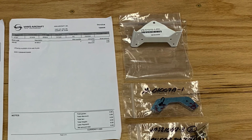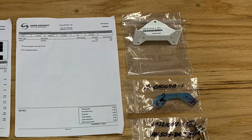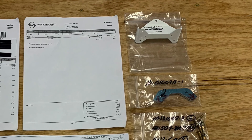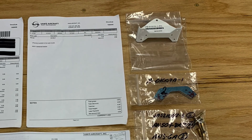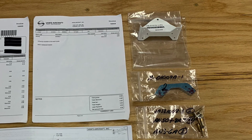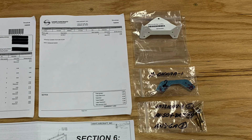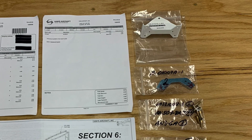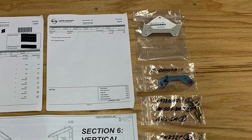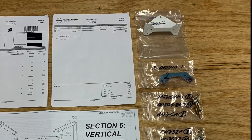There were some other changes as well. As you can see in the picture, the blue part is a new shape for the rudder stop, which mounts to that hinge bracket. The mounting hardware has changed — there are the number eight screws and some other things as well. They sent me all that and also sent updated revisions of several sections of the plans — basically any section that deals with that part, or even has a diagram showing that part, has to be updated.